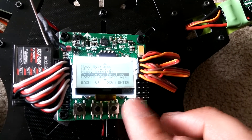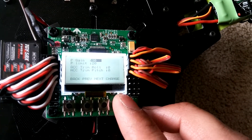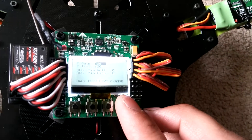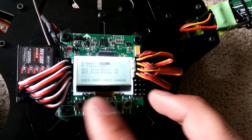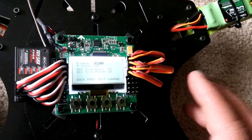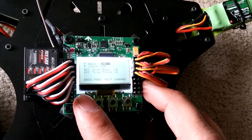Now I'll show you the self-level settings. P gain is 30, P limit is 20. I've tried P gain at 60 and 40, P limit at 20 and 30 — I've tried a bunch of different combinations, and so far it likes this. I get no oscillations, it's not fighting too much, and it flies really stable with this setting in self-level.